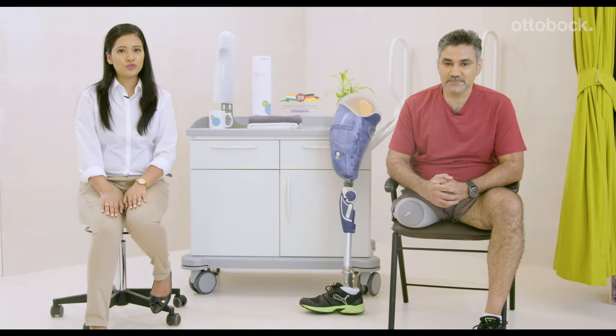In this video, we are going to show how to put on a pin liner and shuttle lock socket. My name is Pooja and I work here as a CPO in Ottobock Clinic, Mumbai. I'm Derek and I'll demonstrate to you how to wear the prosthesis.